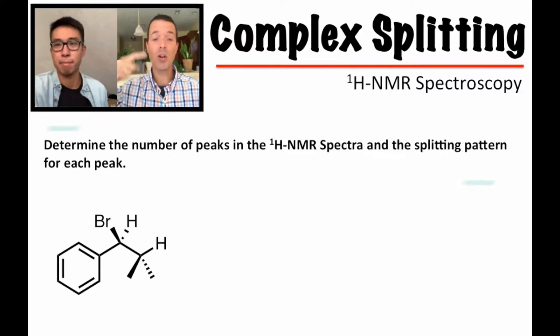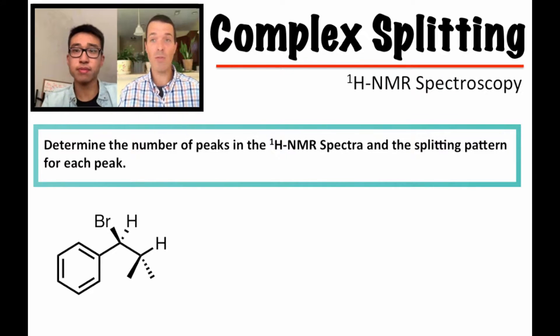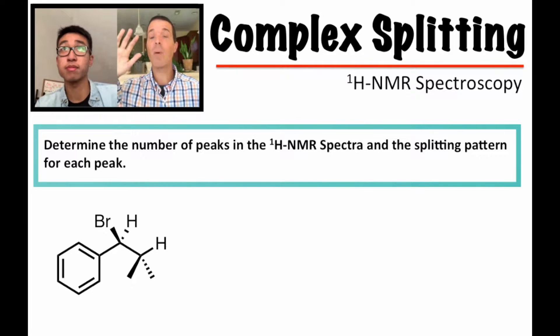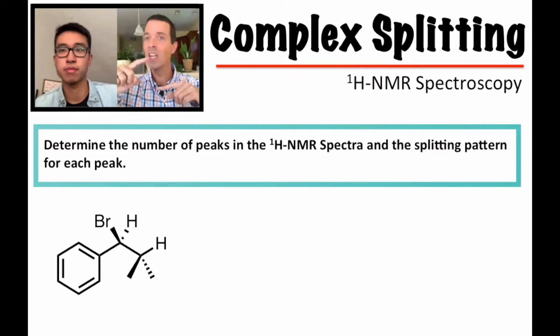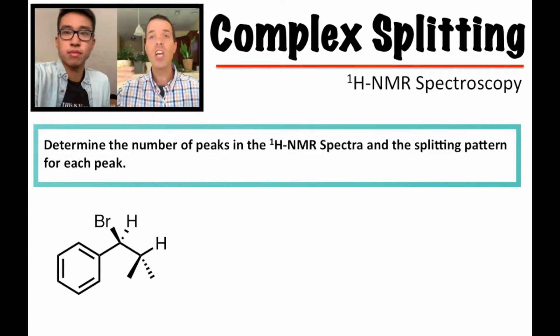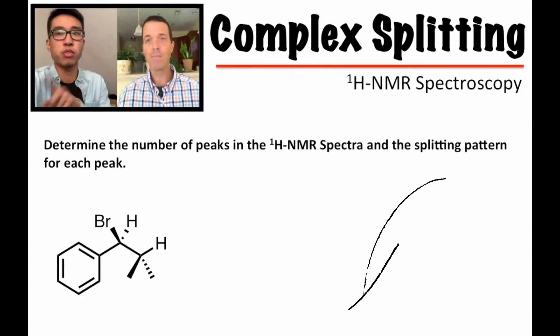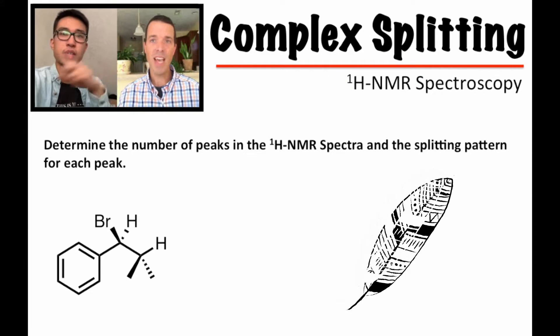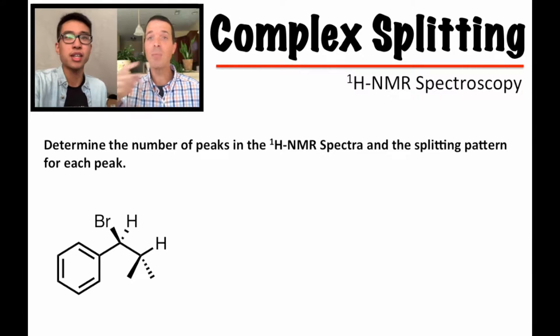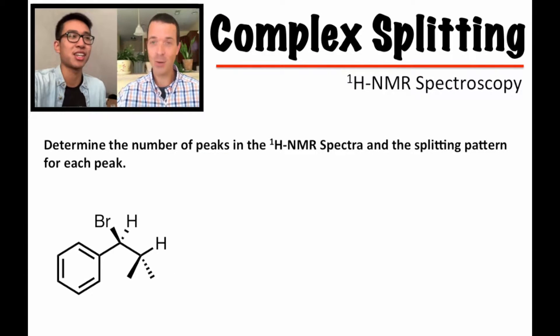So what Frank and I need you to do is go ahead and pause the video and make sure you work through that. Don't worry if it takes you a few minutes. When we go through this, you're just confirming that you've gotten the answers right. We do recommend that you draw all the hydrogens, yes, including the CH3s. Tiger Tutor definitely agrees — draw in the CH3s because those are going to be important.